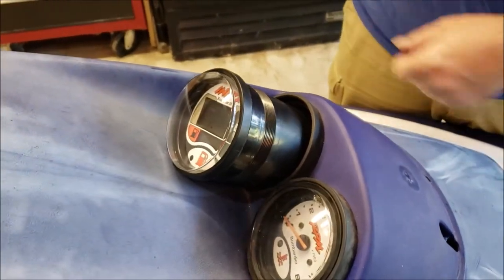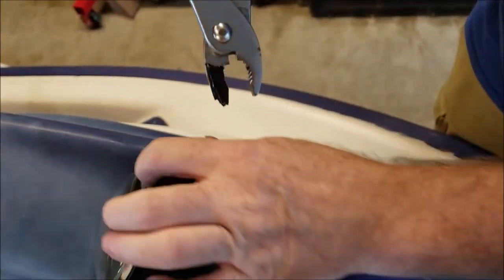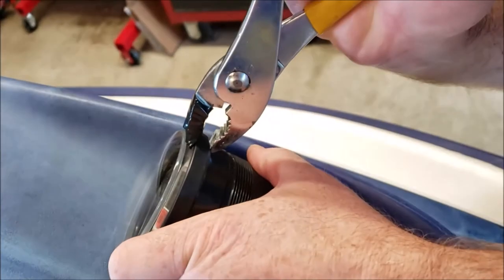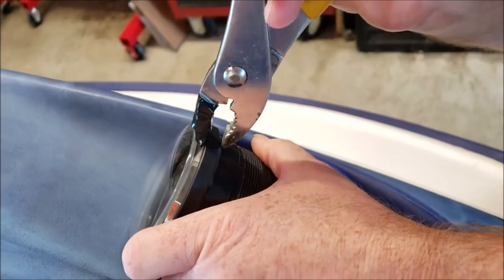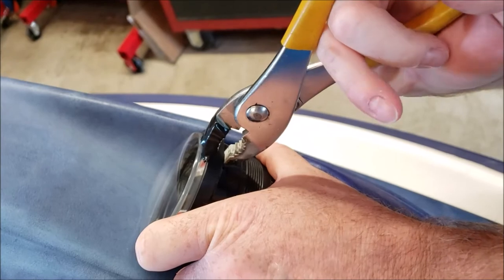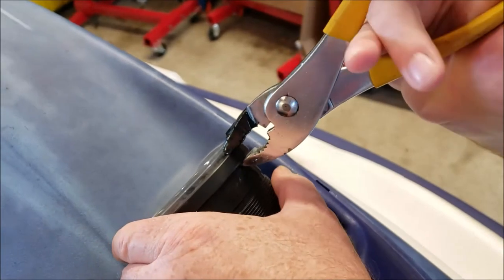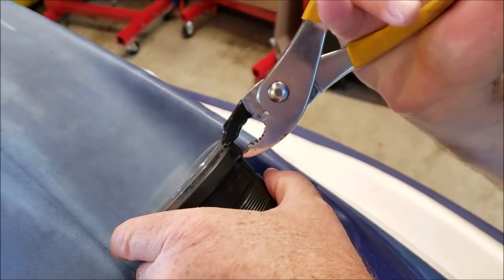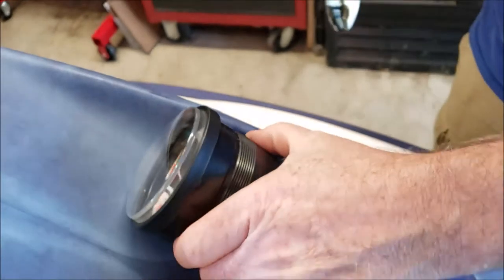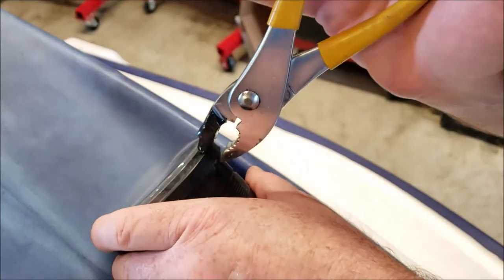After you get the gauge back together, take a regular pliers and wrap the upper jaw with tape so you don't make marks on the upper face. Then just go nice and easy around and re-crimp the edge that you opened to get the face off. If you do this carefully, you end up with essentially exactly the same as the factory had it. You can go back and redo any places where you're not happy with how much it crimps down — just keep working your way slowly around the gauge.